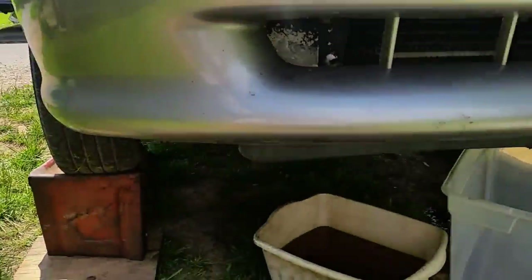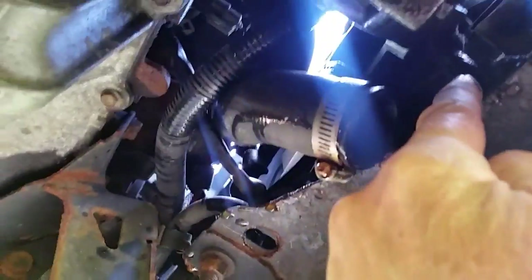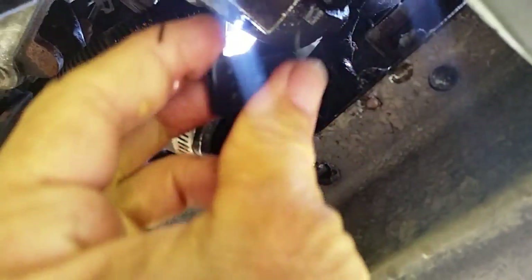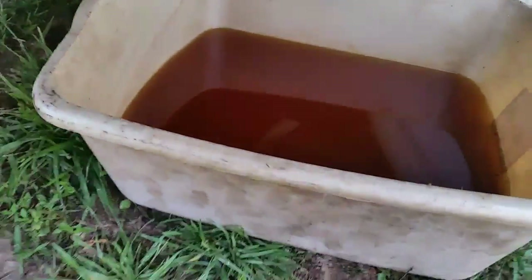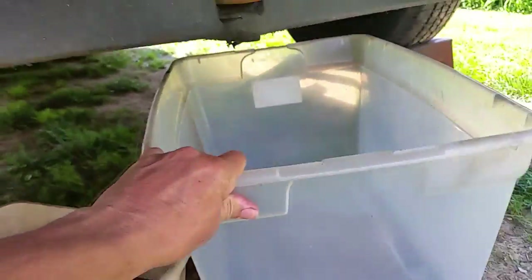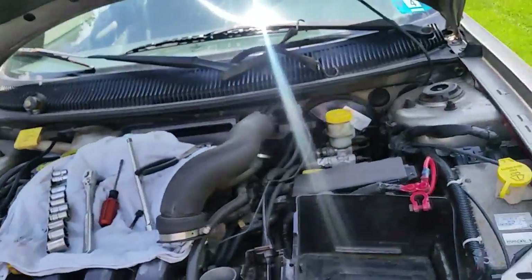First, I went ahead and drained out the antifreeze — that's something you want to do right off the bat. There's a little plug up in that area where the radiator sits. Screw that out and let the antifreeze drain into a catch pail. Also get a secondary pail because there's gonna be some transmission fluid that you're gonna lose when we unhook the transmission lines.